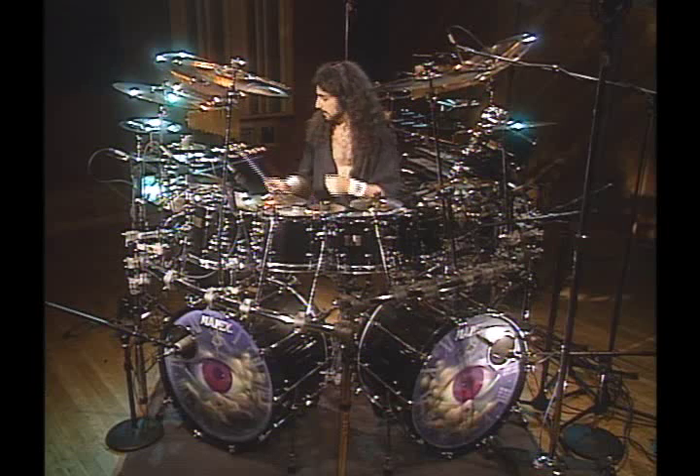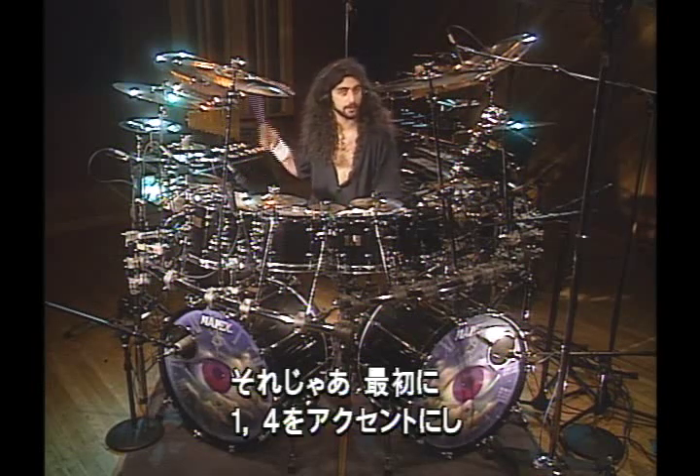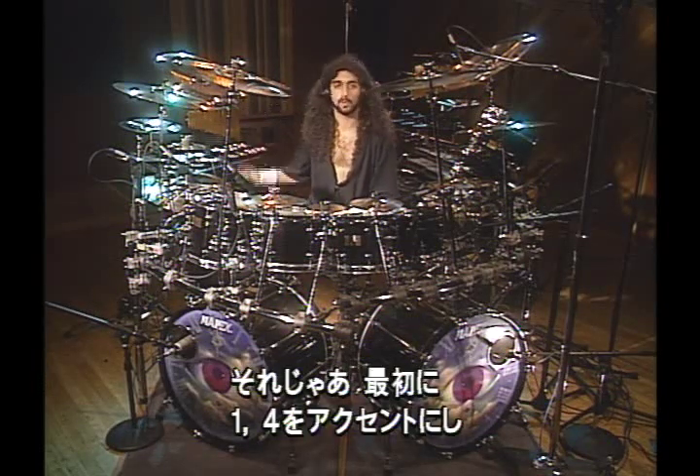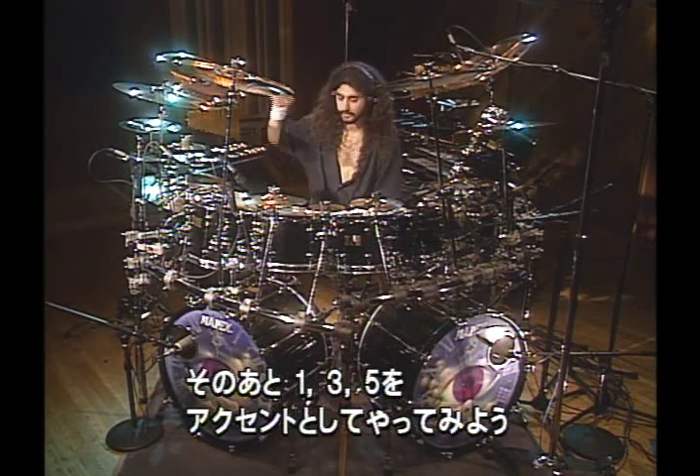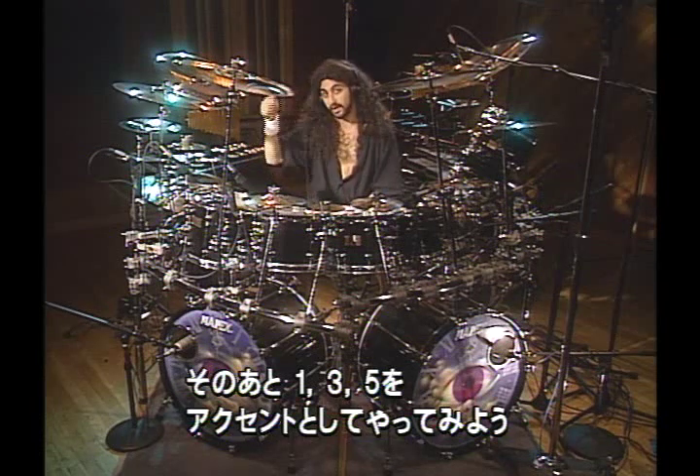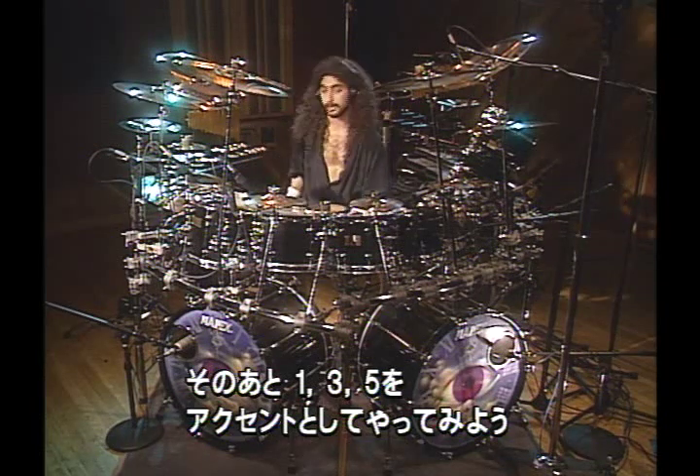So let me give you an example. I'm going to play the ride starting off with the 1 and the 4 — 1, 2, 3, 4, 5, 6, 1, 2, 3, 4, 5, 6. Then I'm going to show how it sounds when you're accenting every other beat — the 1, the 3, and the 5. So here we go.